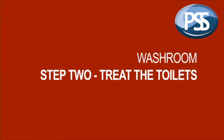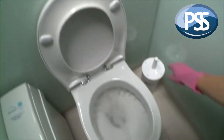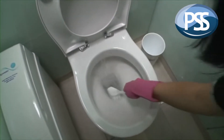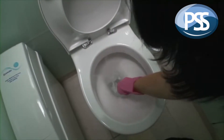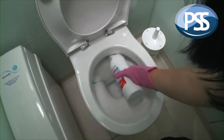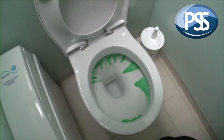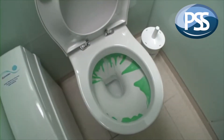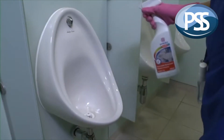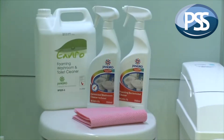Before cleaning the washroom, it needs to be closed by putting up the cleaning in progress sign. Step 2: clean the toilets first. Begin by flushing and dropping the water level using a toilet brush. Then add a cleaning product, such as Jangro Perfume Daily Toilet Cleaner, and leave it to give the product adequate time to activate before cleaning and flushing. For urinals, use germicidal washroom cleaner.